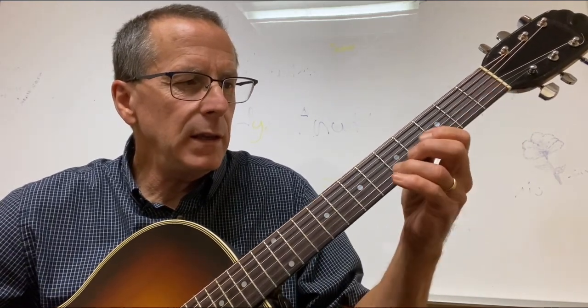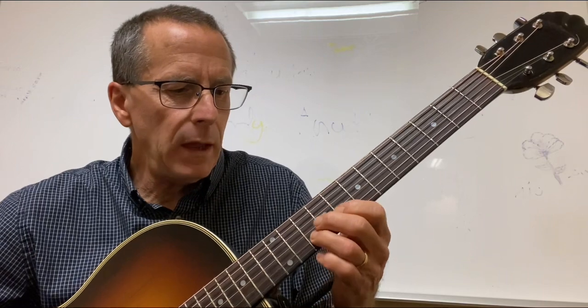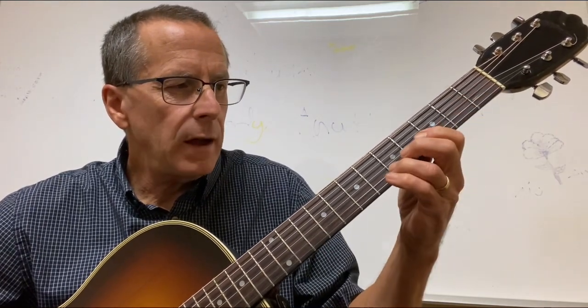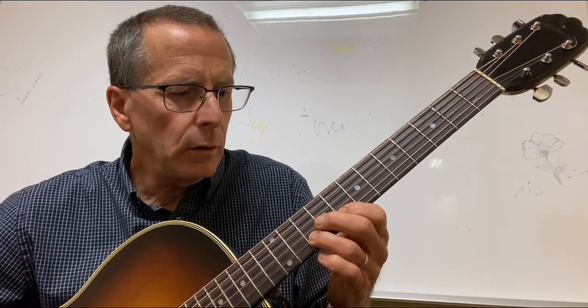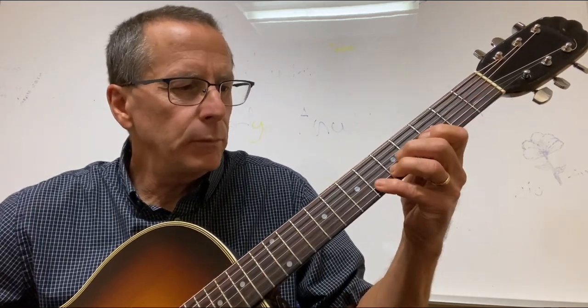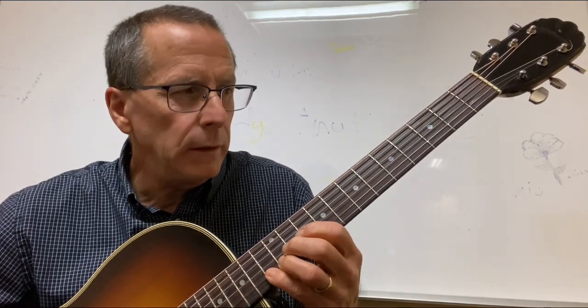C, D, E, F, G, A, B, C. Whole step, slide, pinky. Whole step, whole step, slide, pinky. One, three, slide, pinky. Whole step, whole step, whole step, pinky.